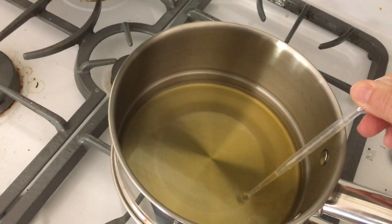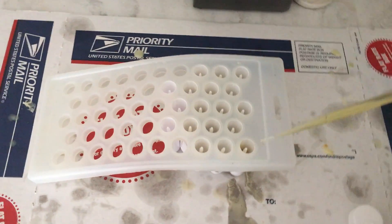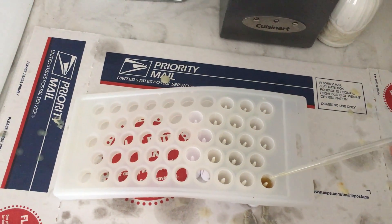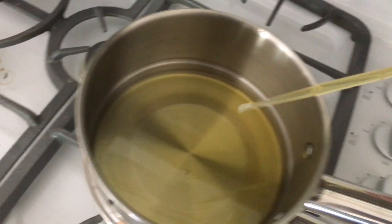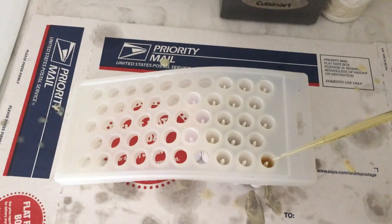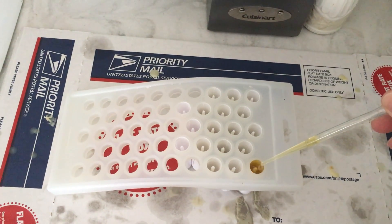You go back and forth, careful not to spill — that's why I've got post office boxes all over the kitchen, but whatever works. Make sure to put a little excess on the top so when it dries it comes down a little bit.